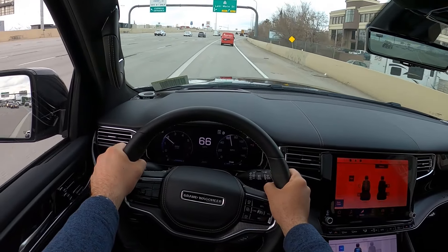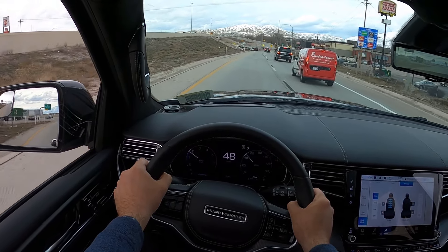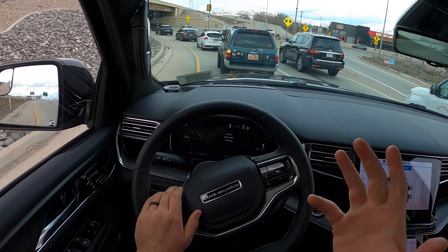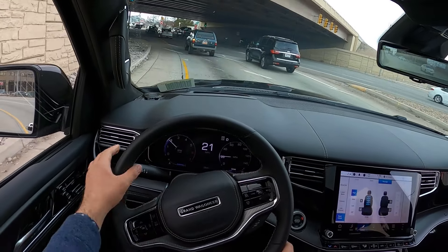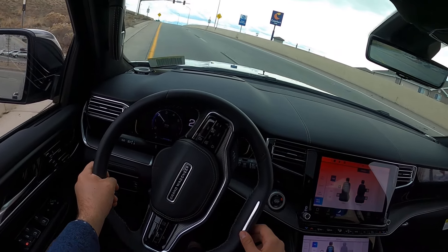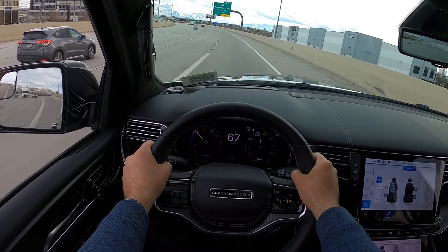With the Grand Wagoneer Obsidian, I think if you're going to get a Grand Wagoneer, this is the one to get because it just looks so much better. The regular Wagoneer looks a bit bland by comparison, but all blacked out this is so cool. It's got kind of a Batmobile vibe. If you apply paint protection film with a satin finish — which I do on my own cars — this in satin black would look so good. One more hard acceleration run — such a good powertrain. I'm excited to see it in the new Ram 1500 to see how it performs there. Let me know what you guys think about the Grand Wagoneer Obsidian.